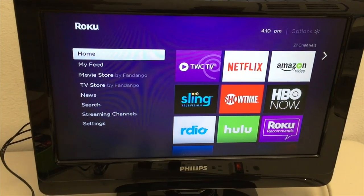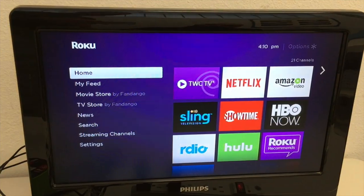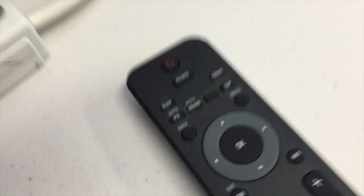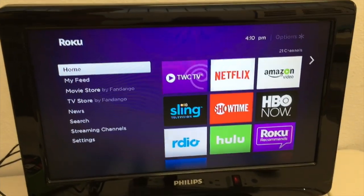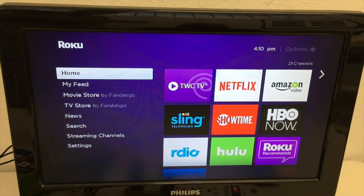If you don't see the output from your Roku streaming stick on your TV screen at this point, you might need to change your TV's source or input. On most TV remotes, it's a source or input button, and pressing that should toggle through the other options. In our case, the option was labeled "video." Other TVs might call it composite, RCA, line in, or aux.